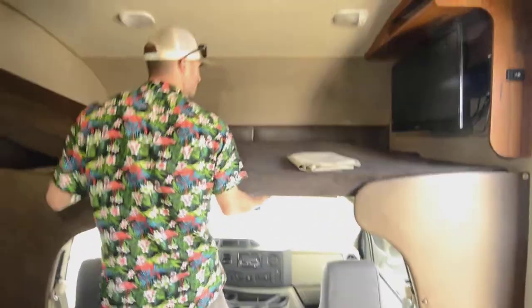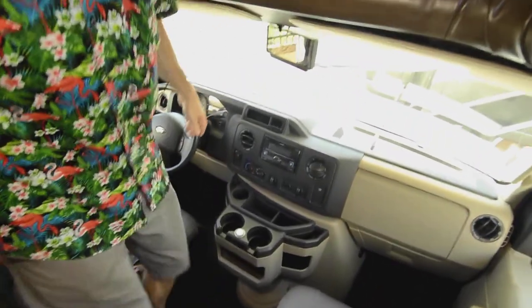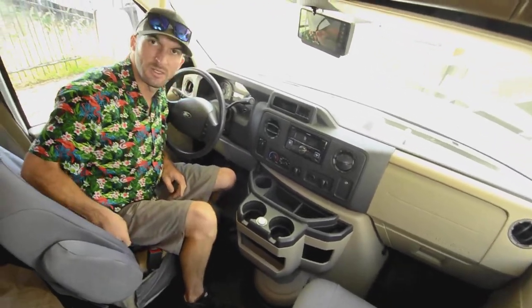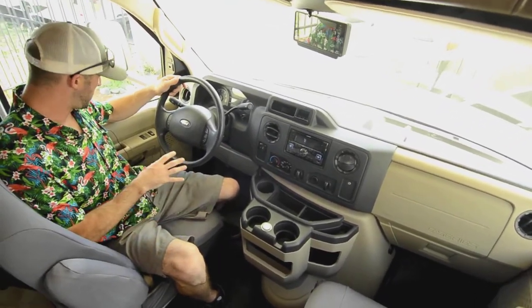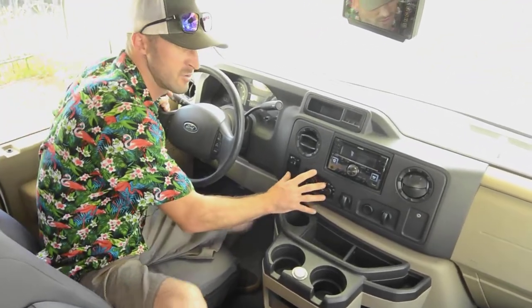In the cockpit, the seats are in great shape — they put covers on them to keep them that way, not to hide anything. I'm not going to take them off in the video, but I'll pull them off and show you pictures if you need to see the condition. Pretty standard setup in the cockpit — you have powered windows, easy controls for climate.